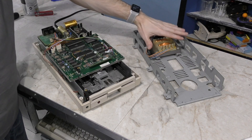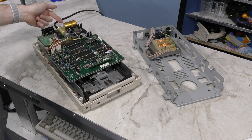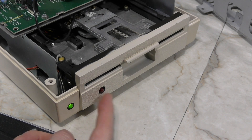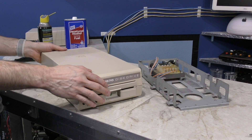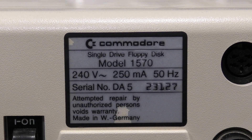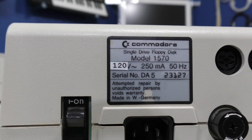I have now transferred everything from there over to here, and I'm about to fire it up and see what happens. That's a good sign - this LED stays on, which is the power indicator, and this light came on and went back off, which means it has completed its self-test. So now I can replace the cover. But there's still one issue that bugs me - the back of the drive still says that it uses 240 volts. So I printed out a new label with the correct voltage. While it's not a 100% match, it's certainly good enough to get the job done.